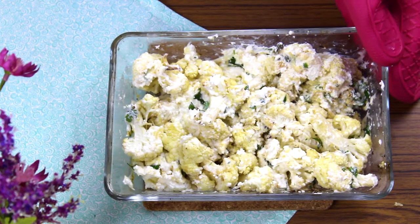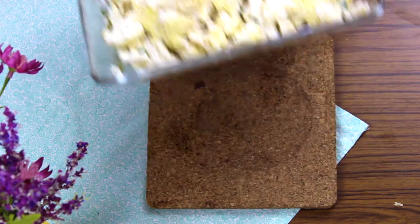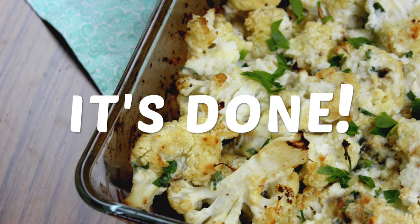Bring it back to the oven and bake until the surface is nicely golden and brown — approximately 30 minutes for that. Wow, it's done!